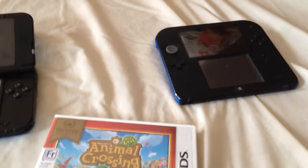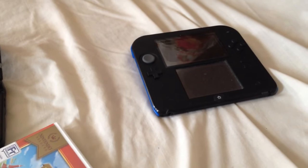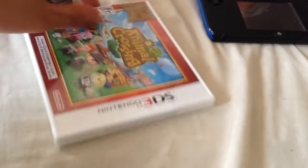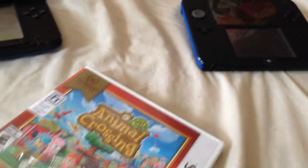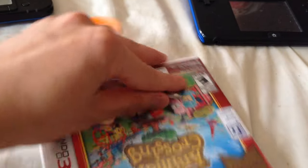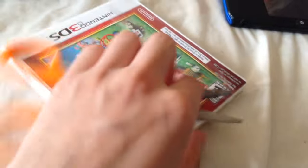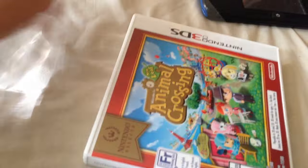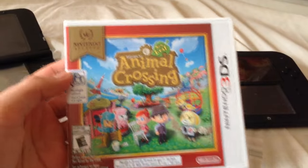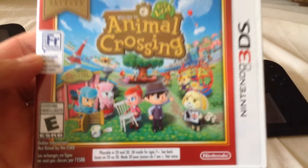So, let's open up the box and see what we got here. These wrappings are always giving me problems. E for everyone, of course.